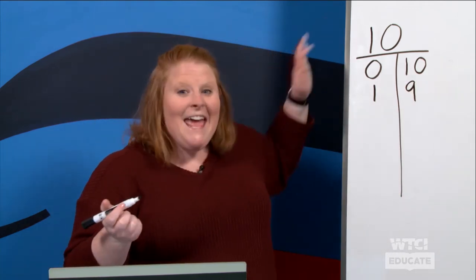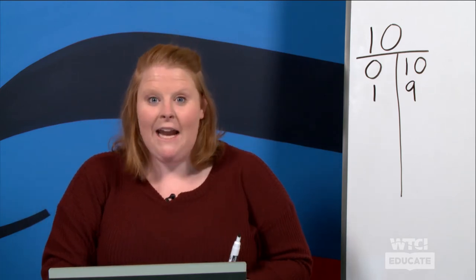So the numbers one and nine makes what number? Ten! Very good. Are you ready for the next one?